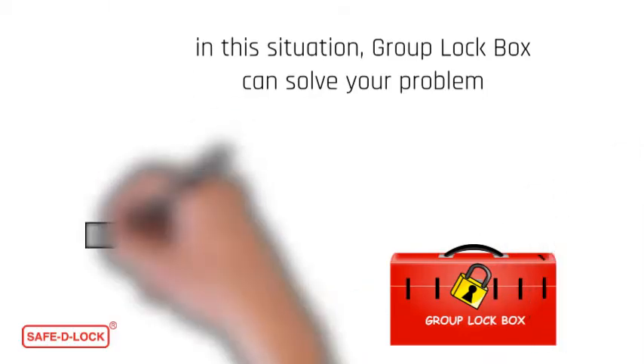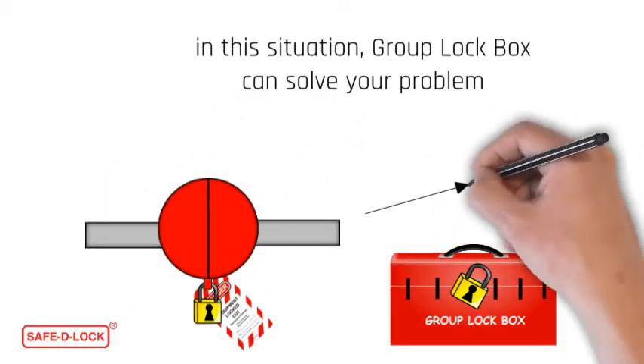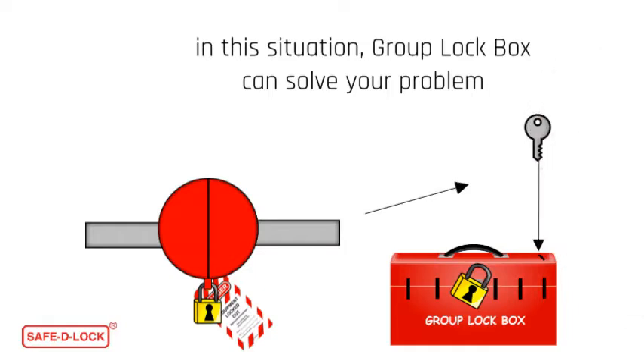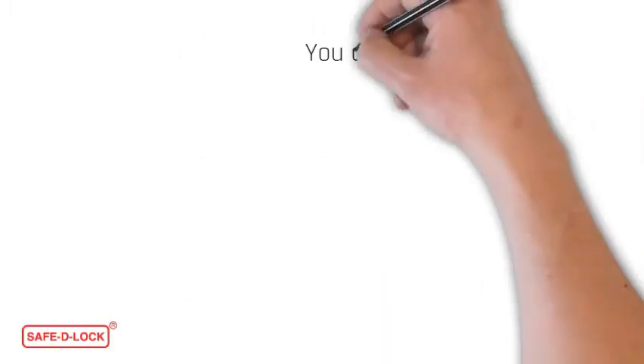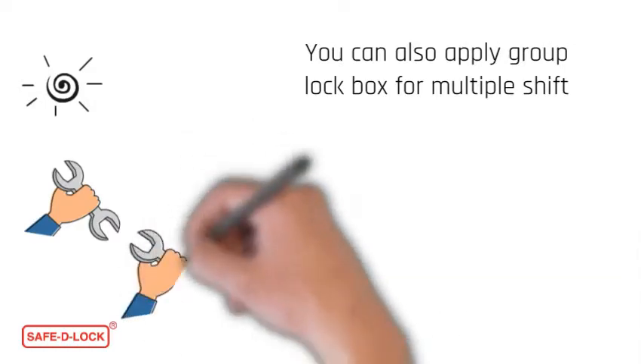How? Very simple. After locking all the energy sources, you can place all the keys in the group lockbox. All the employees working on this equipment can then place their own locks on this lockbox. Not only this — you can also apply a group lockbox during multiple shifts.